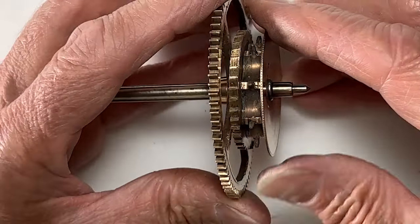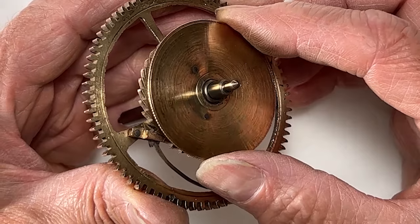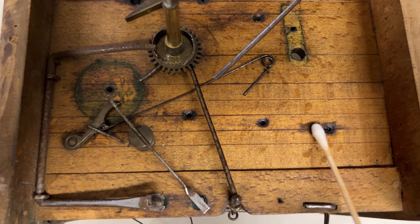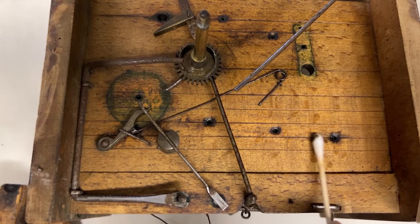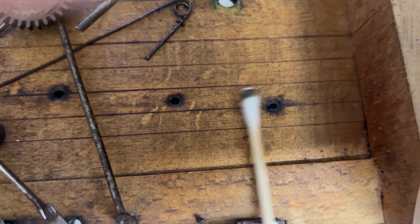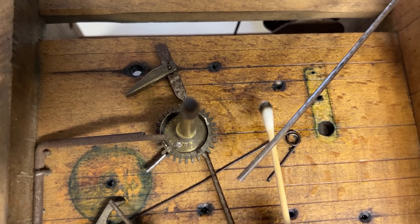This other ratchet wheel mechanism needs some help as well. I'll use mineral spirits to remove the blackened oil and dirt. The old oil has stained the wood black, but the mineral spirits seem to be pulling the black stain out of the wood.